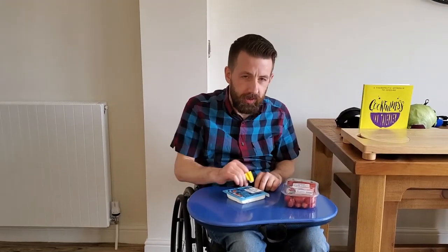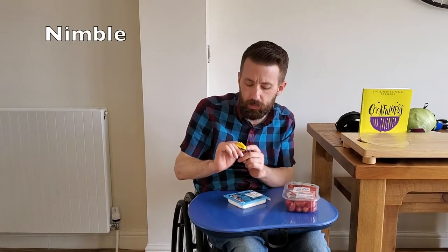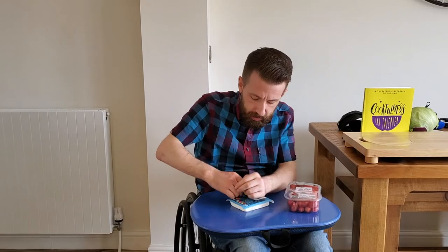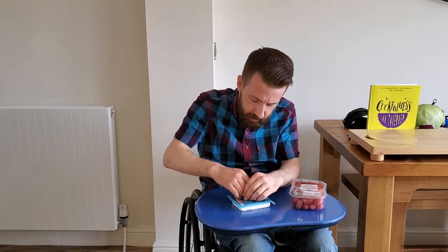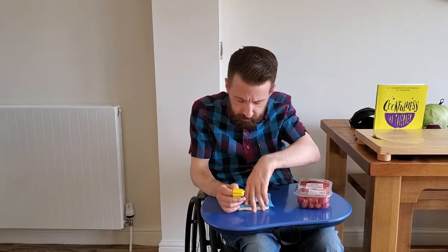First thing we're going to do is get into any packaging that we need to, and for these packages in particular we're going to use the Nimble. We've popped it onto my finger like so, and then we're going to use this little blade to run across the package.